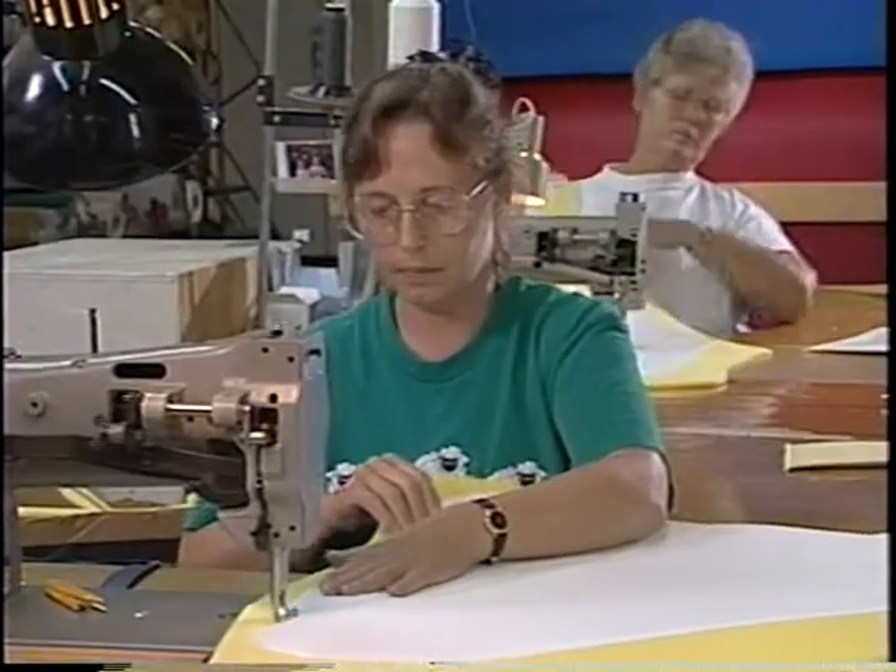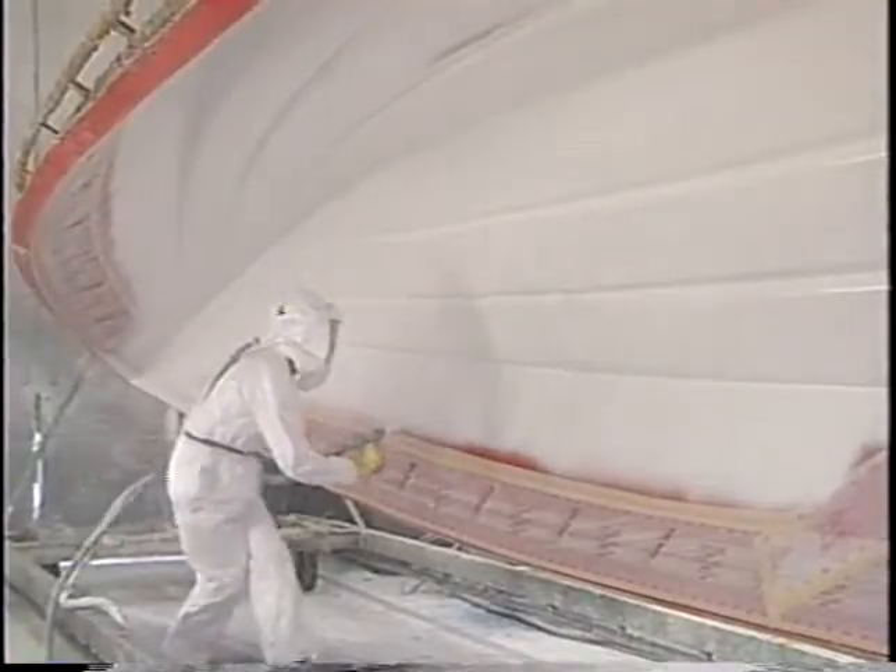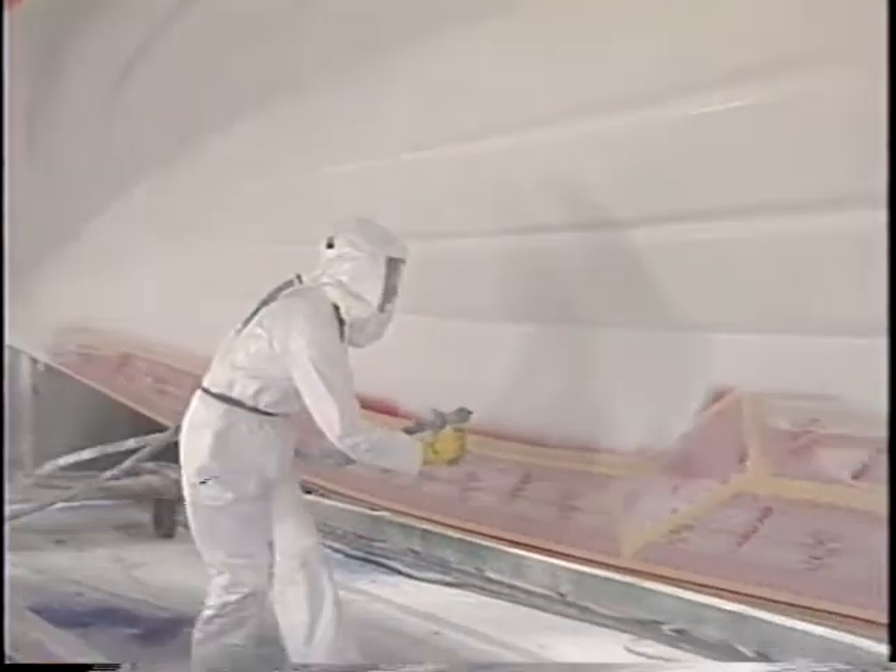PowerQuest's highly skilled, experienced craftsmen and women comprise more than 500 years of combined experience in boat building.